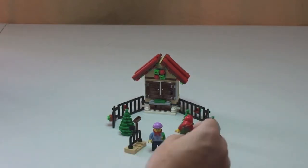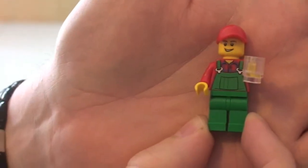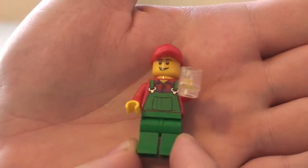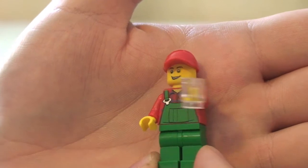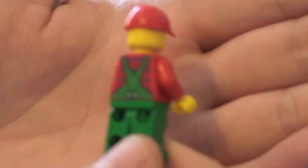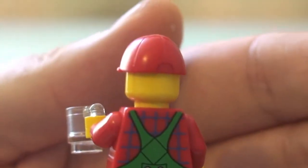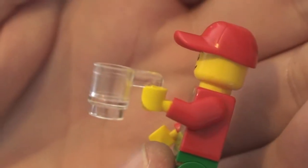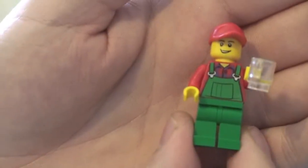So a quick review of the actual set itself. Starting with the minifigures — there are two. This first one is going to be the owner of the Christmas tree stall. You can see he has a front printed torso, rear printing on the torso, comes with a red cap and a nice little smiley face. His cap is only single sided. He's holding his clear mug — a little glass — might have his mulled wine in there. So that's our first minifigure.